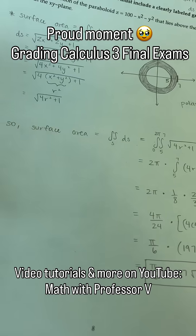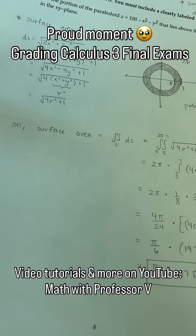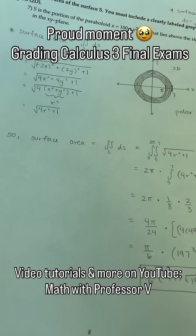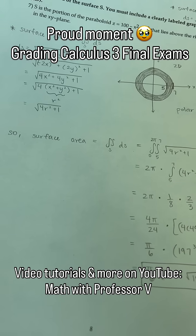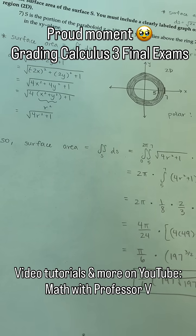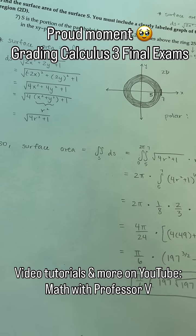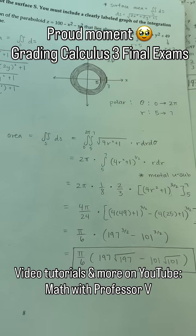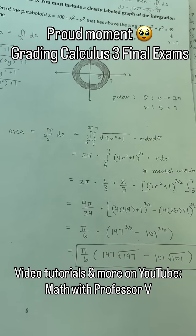If you need help with multivariable calculus, Calc 1, Calc 2, or even if you need to review pre-Calc or Trig, check out my YouTube channel, Math with Professor V. Link is in my bio. I have full-length video lectures, final exam review videos, short-form videos — lots of good content to help you. And it's a good time to stay ahead of the game with the fall semester coming up.